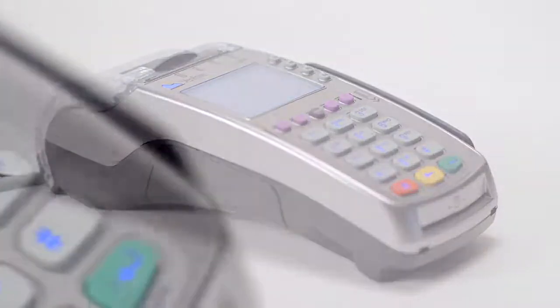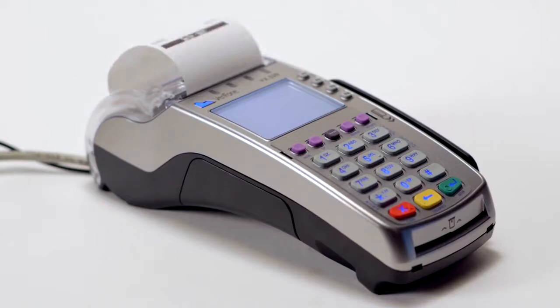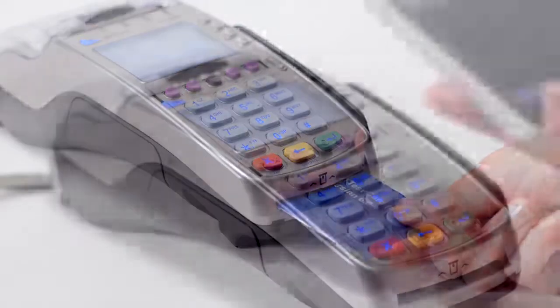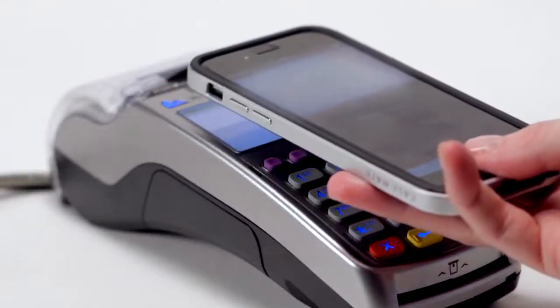This is an all-in-one solution that offers an integrated pin pad and printer and the ability to accept multiple payment types, whether it's a traditional magnetic stripe card, EMV chip card, or a contactless payment type such as a mobile wallet.